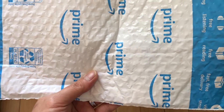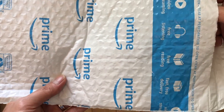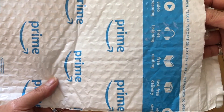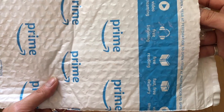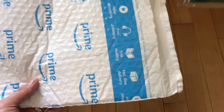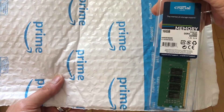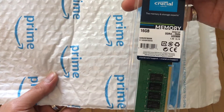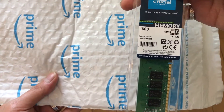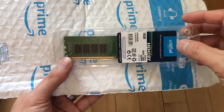Hello YouTube, today I'm going to show you how to upgrade RAM from 8GB on an HP Pavilion Gaming Desktop 690. This is the Crucial memory 16GB DDR4 RAM at 2666 MHz, and I'll show you right now.